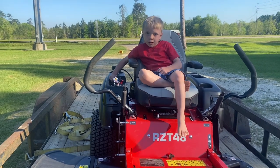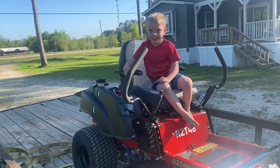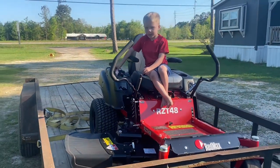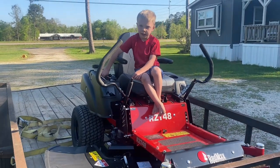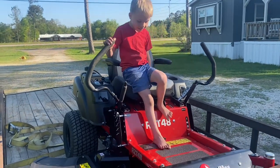Let's see what this thing sounds like. Crank this thing up, bud. Oh, listen to it. Are you ready to mow? All right, yes sir. We're ready to see if we can cut some grass with this thing. Think we can mow with that? I think we can too.